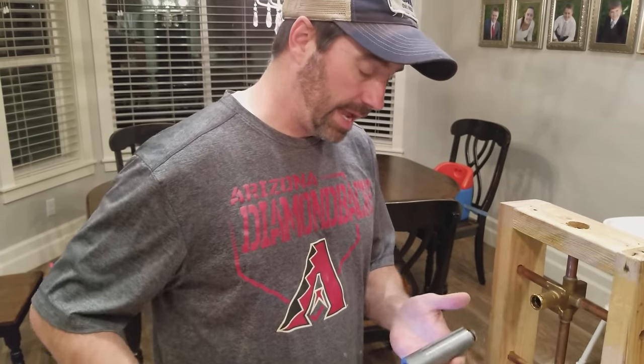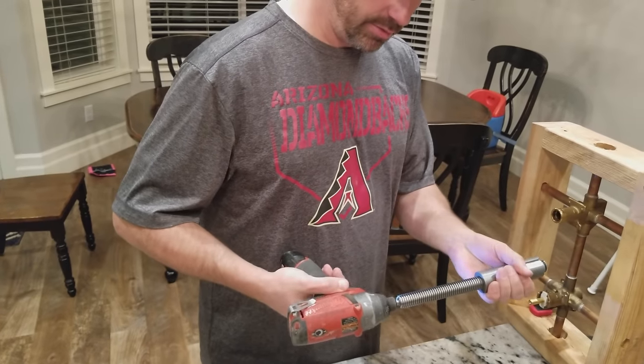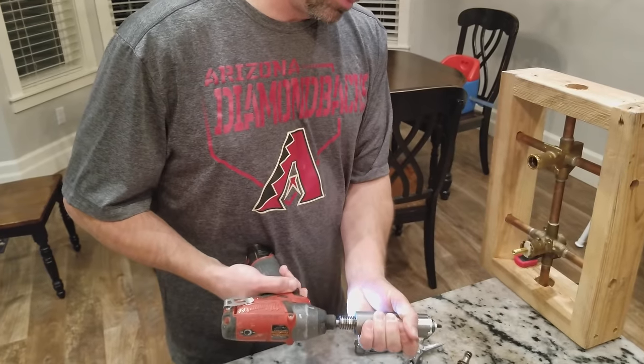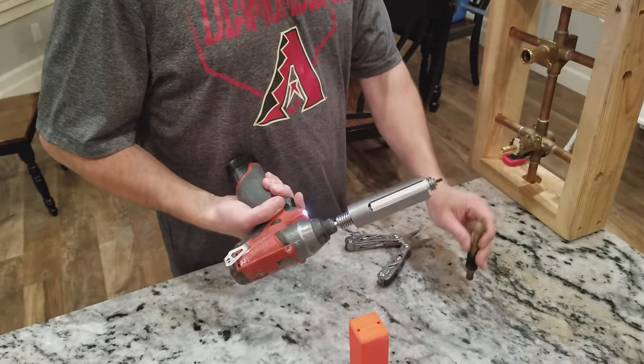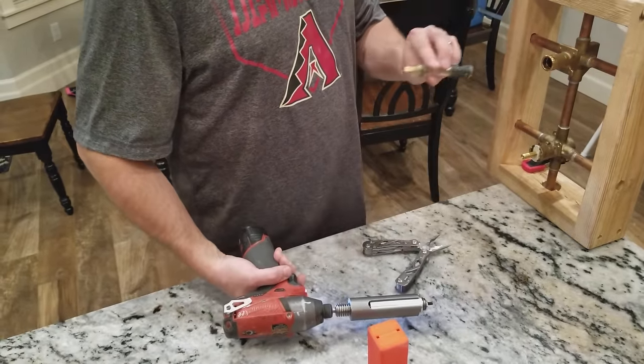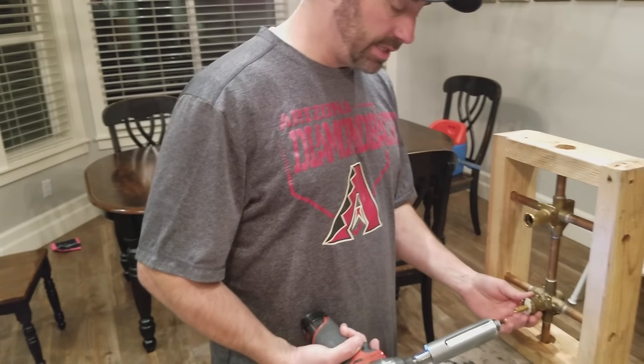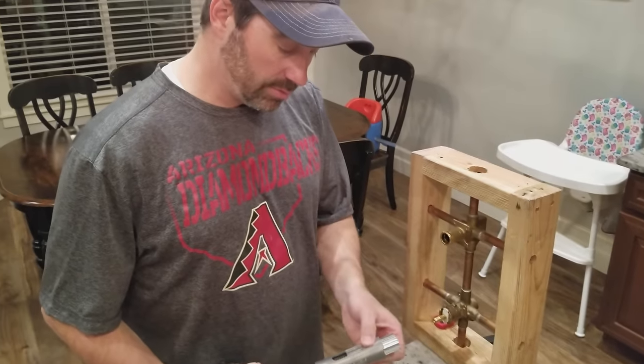Once you get it out of the valve, you hold on to it, put it in reverse, and it will push it out — it kicks it right out. You then will take your new cartridge and go in. Now, for the posi-temp valve, you want to remove this insert.